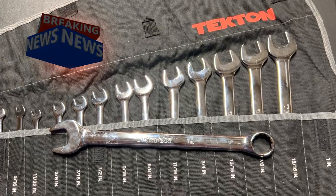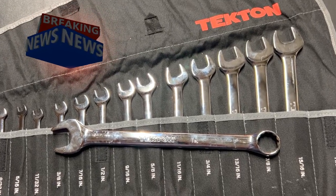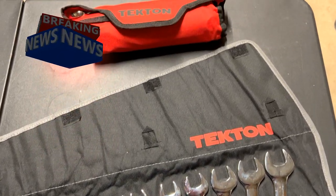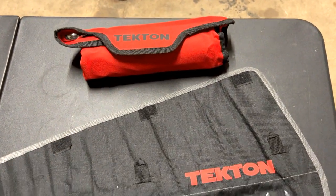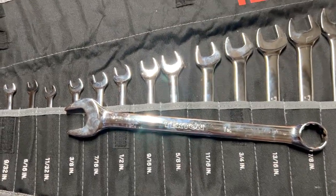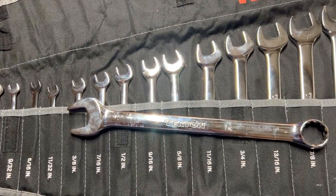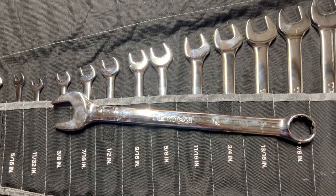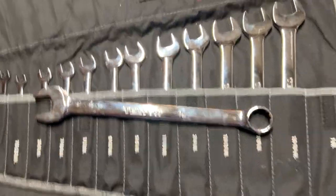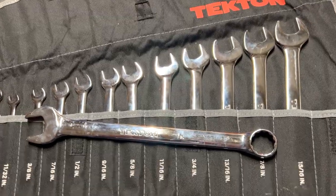Hello everyone, this is Paul with Jones and Four Tools, live at the JFT studio. Today we are reviewing Tecton's 30-piece combination wrench set. These are a heck of a set.